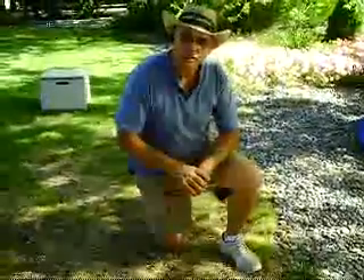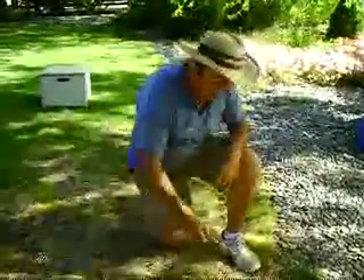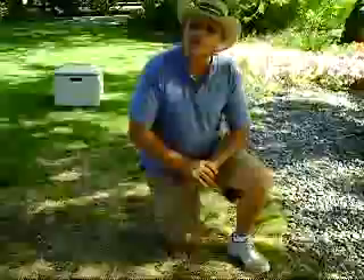I'm going to turn on the irrigation to see what the possible problem is. Most likely I don't have head to head coverage, or maybe even this sprinkler head is shooting and not giving me a tight spray in here. So this is Jerry with your gardening tip of the week.